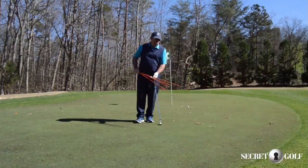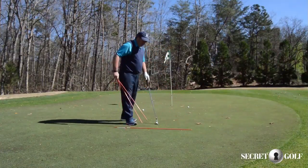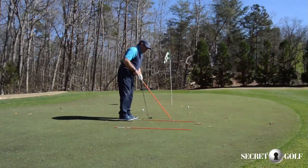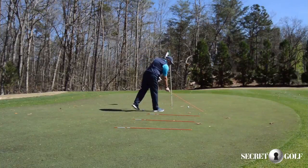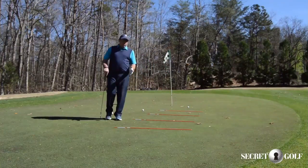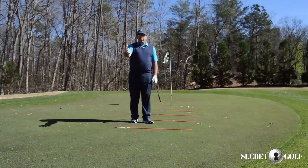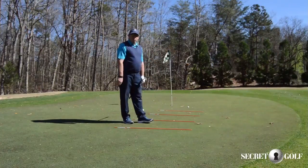I'm going to grab four sticks — you can use old shafts, these are quite good. I'm going to lay one down on the ground, then we'll do one big step, put another one down, another step, one more, one more step. So now I have a little grid here and we're going to call this zone one, zone two, zone three, and we're going to practice some chips from around the green, calling which zone we're going to land it in.